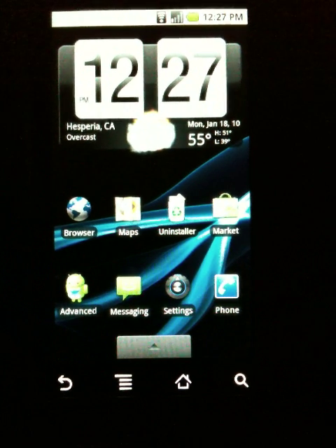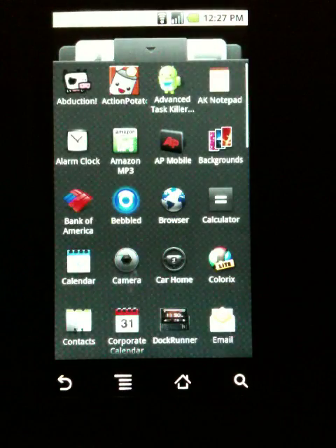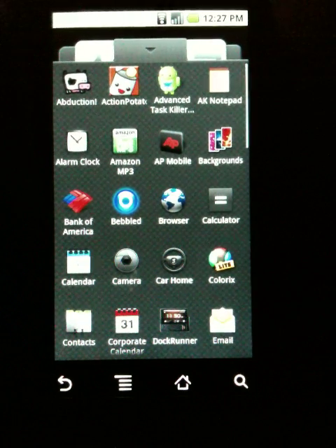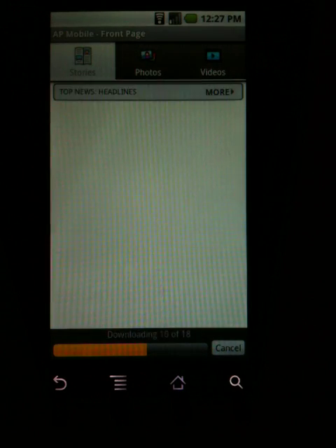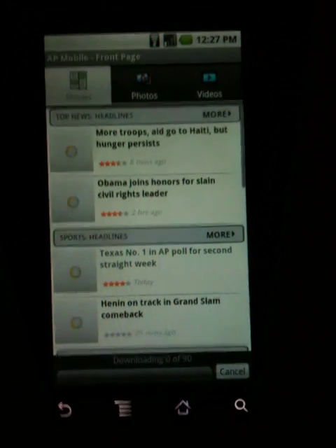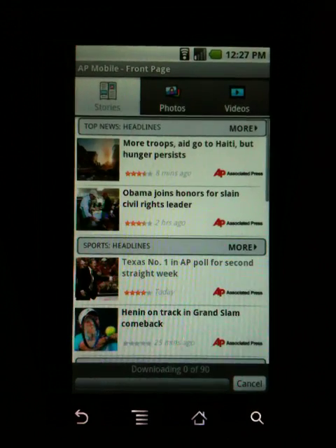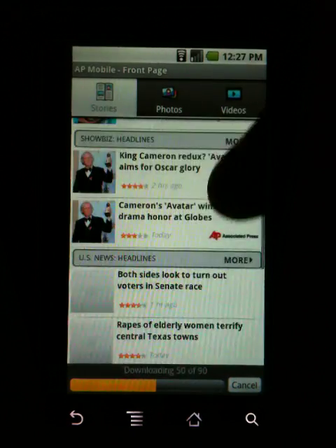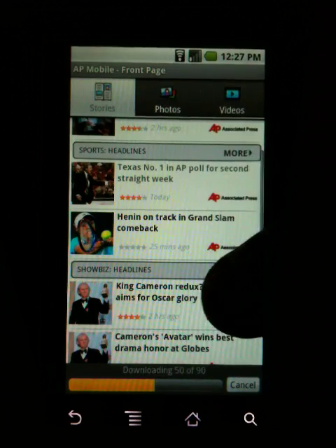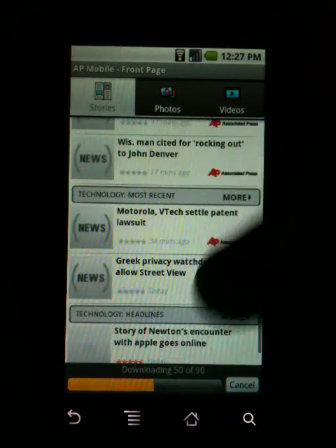The next application I wanted to go over is one of my favorite news applications. It's from the Associated Press, it's called AP Mobile. It's downloaded free in the Android market. It's just a news reader — not a widget. It's basically going to be your top headlines, top stories. I like it because it's not very biased — not too conservative, not too liberal, right in the middle. You can program different categories like showbiz headlines, top headlines, world headlines, sports headlines, stuff like that.